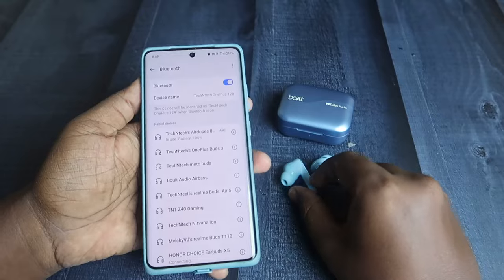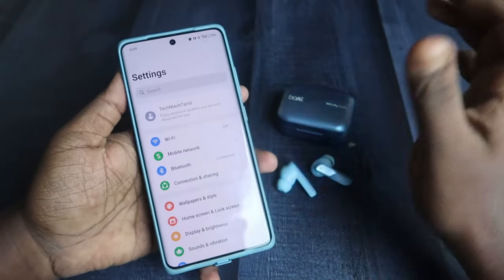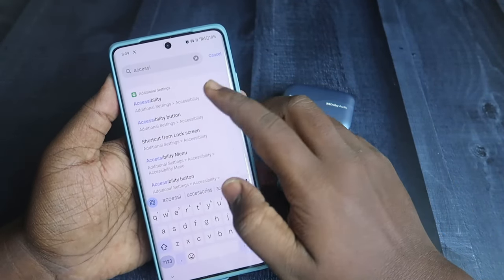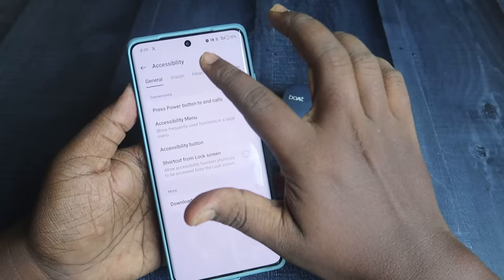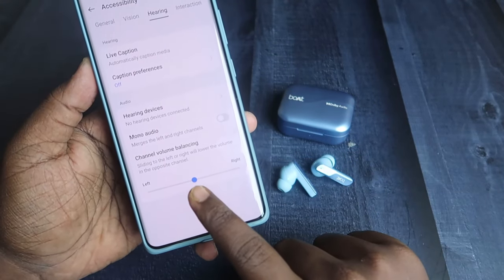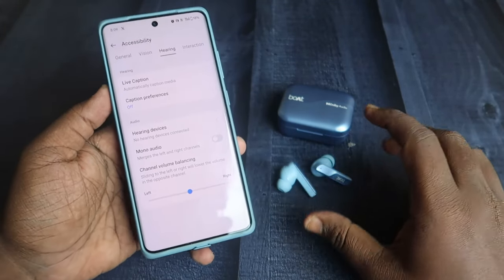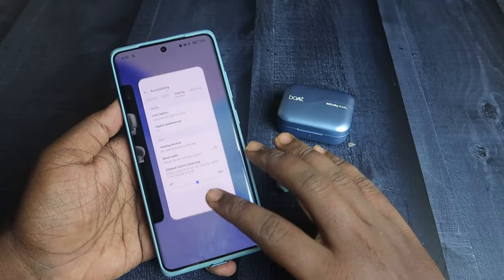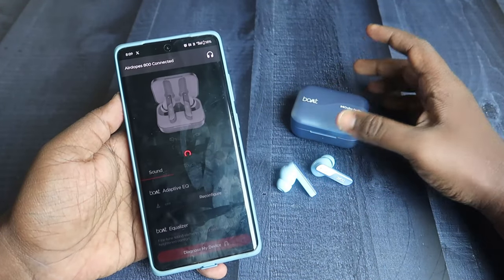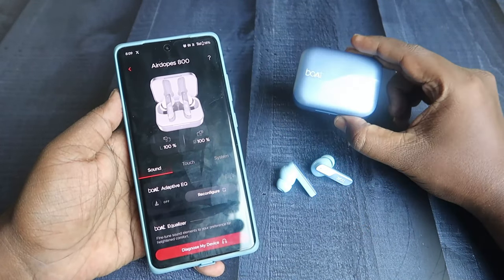After the reset, you can hear audio in both earbuds seamlessly. If you're still facing volume imbalance between earbuds, go to Settings on Android or iPhone and search for Accessibility. Click on Accessibility, then the Hearing tab, and find the channel volume balancing option. Make sure the pointer is at center — if it's towards left or right, you'll experience volume imbalance between the left and right earbuds.